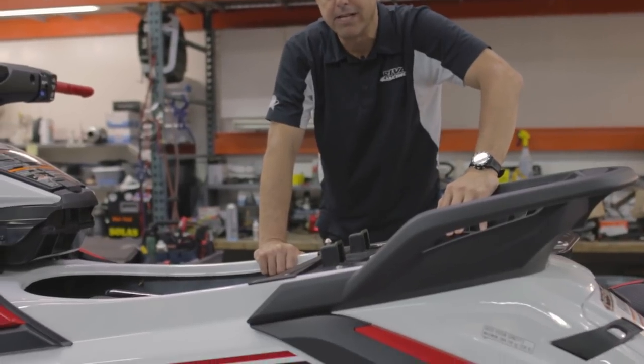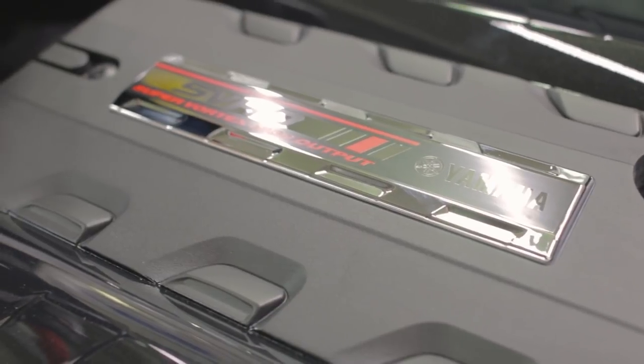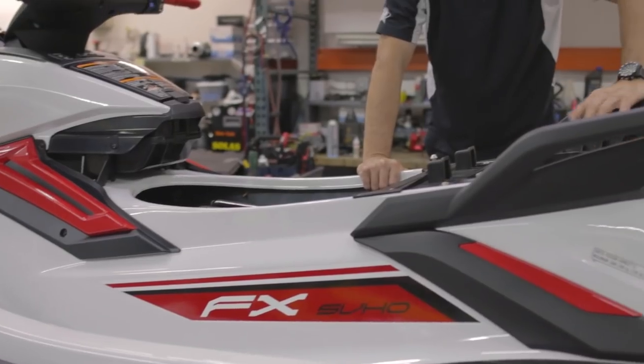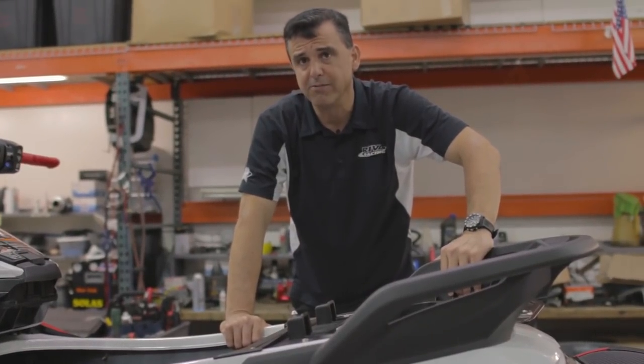Stock top speed is just under 70 miles an hour — high 60s. This engine has a tremendous potential for aftermarket improvement. With just a couple of bolt-on parts and our ECU tuning, this watercraft can go really, really fast.